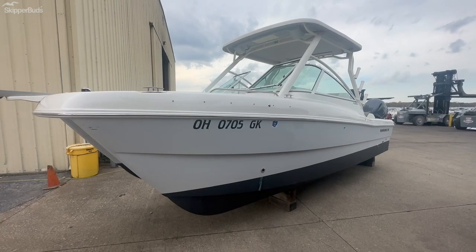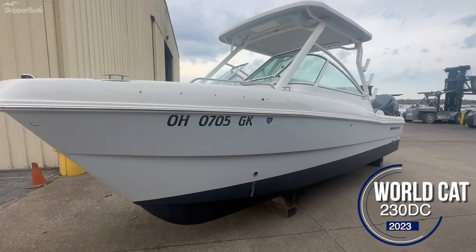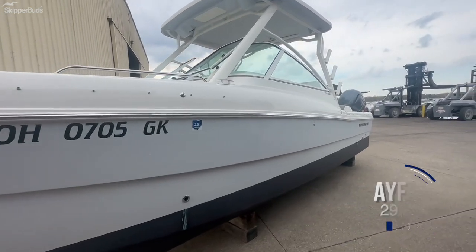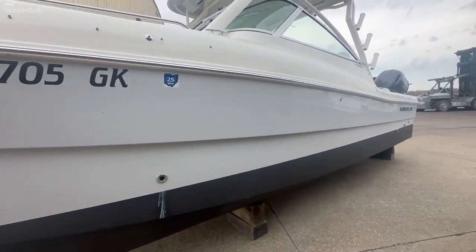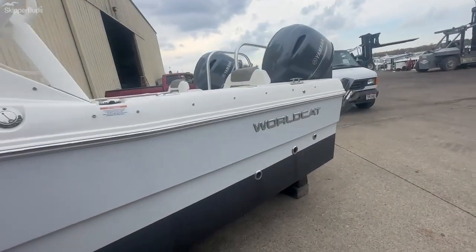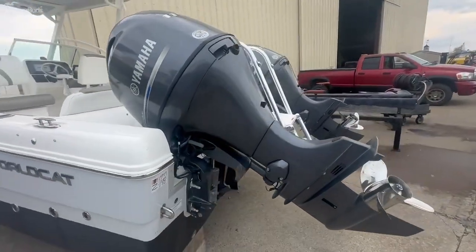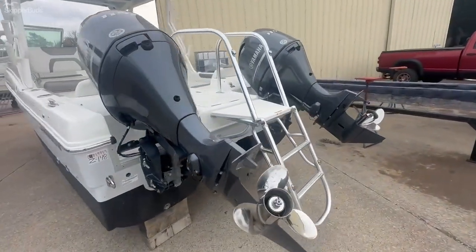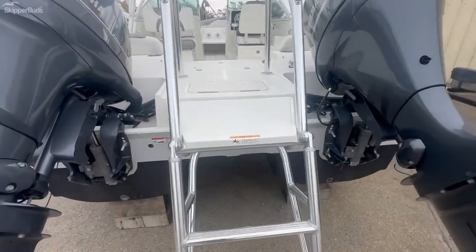My name is Eric Mooney with Skipper Buds, and we're going to walk through a 2023 WorldCat 230 DC. This boat has a great hull side with black bottom paint already on it. The boat is powered by twin Yamaha 115 horsepower engines with just over 60 hours on each engine.